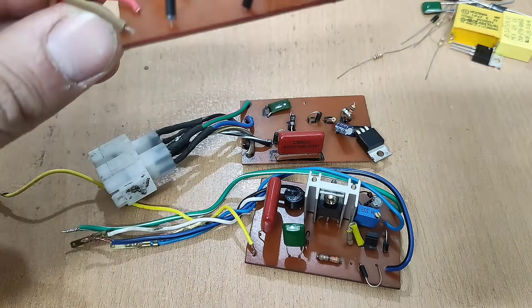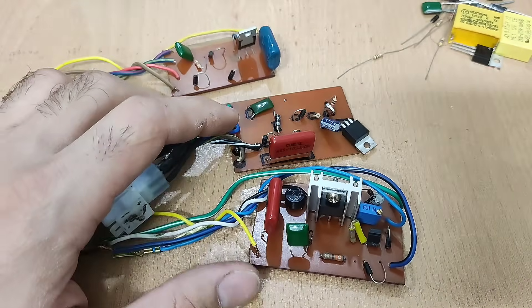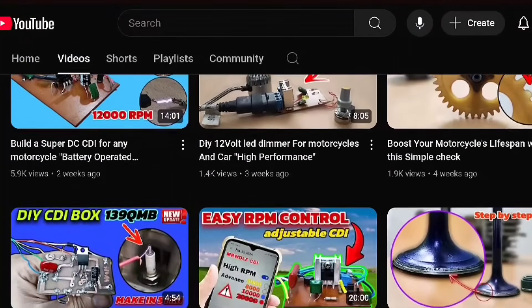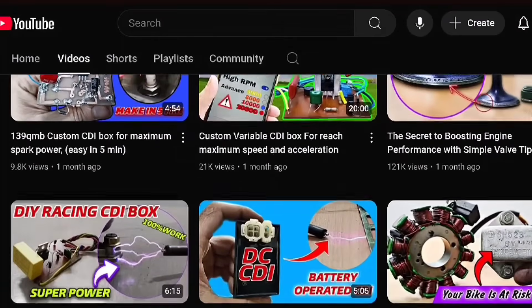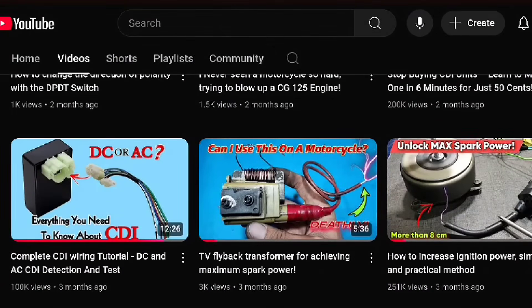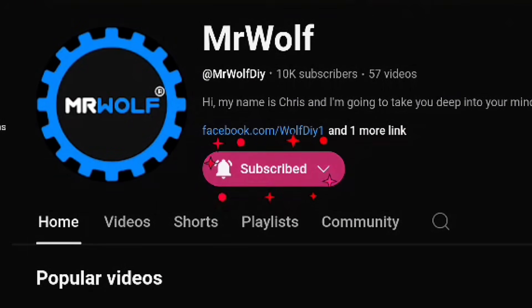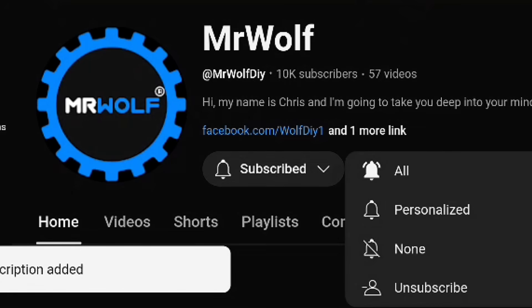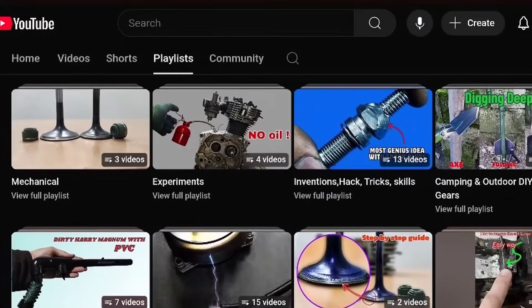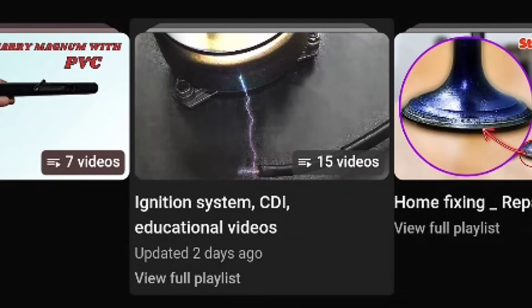I say, make it yourself. It's very easy. You just need to follow my tutorial on my channel. I create educational videos about DIY projects, electronics, motorcycle, electrical and ignition systems, CDI, mechanical tips and more. If you're interested, you can subscribe to my channel and hit the bell. And if you'd like to learn useful information about ignition systems and CDIs, you can check out the ignition system playlist on my channel.